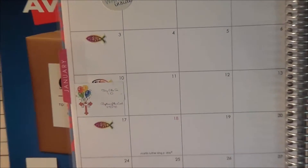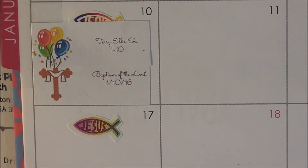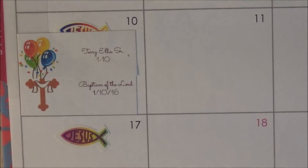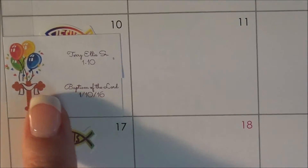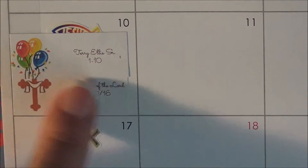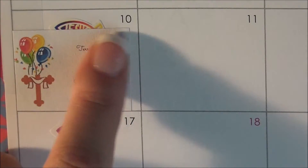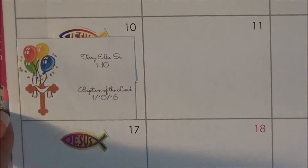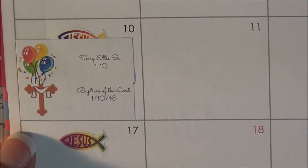Now let me zoom in just a little bit more, because I really want to show you these little labels that I made. I used Avery.com and just designed some little labels that I can use in my planner. They have these generic little images you can use, so I chose some balloons, and then I just typed in someone's name and a birth date, so I would be reminded what day to put that on. I'm horrible with dates, really I am.